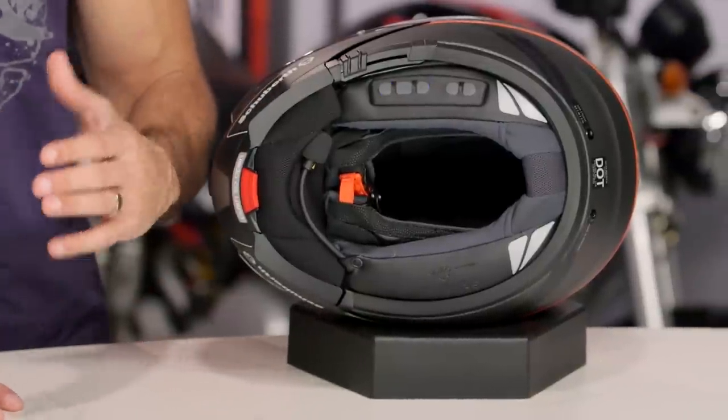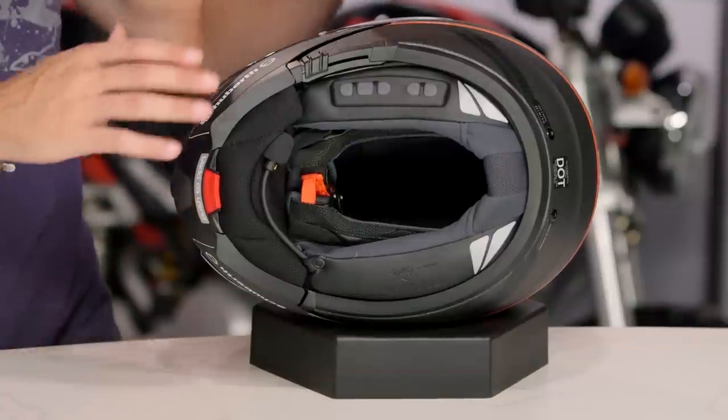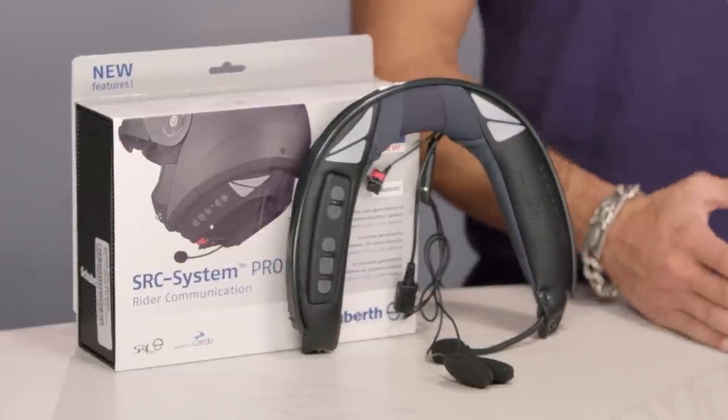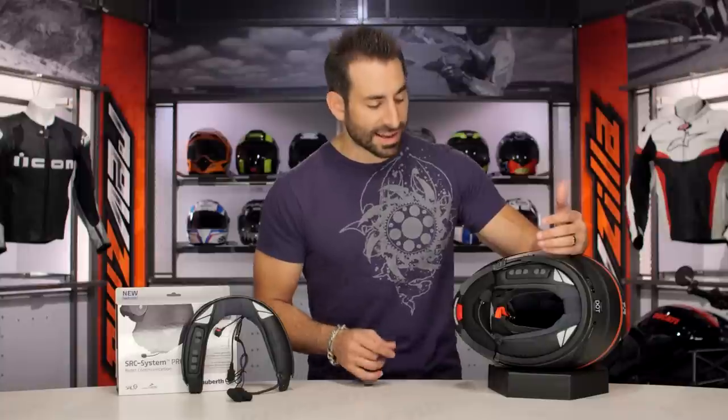This is the new SRC Pro from Schuberth, new for the fall of 2015, moving into 2016. It basically takes the integrated SRC functionality for a Schuberth C3 Pro helmet and takes it up to most of the G9X functionality. The previous version of the Schuberth SRC system was a Cardo G4, and now it's about a Cardo G9X.